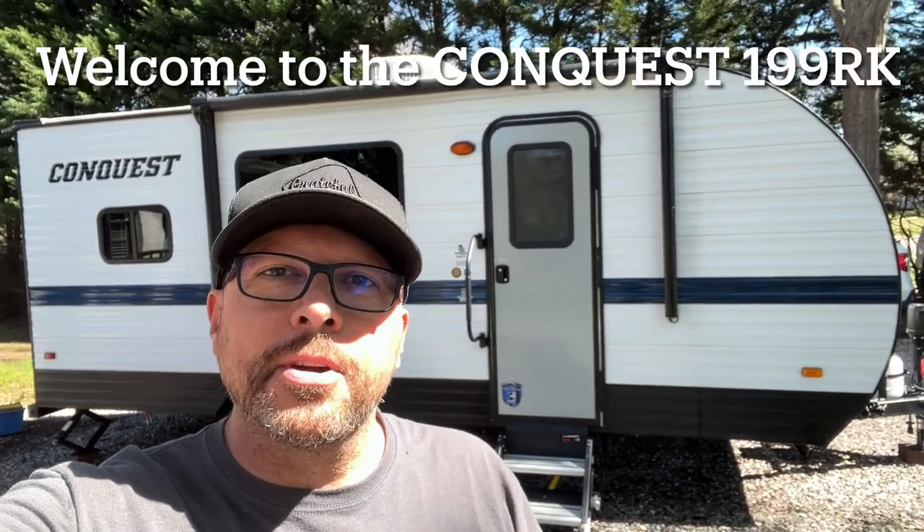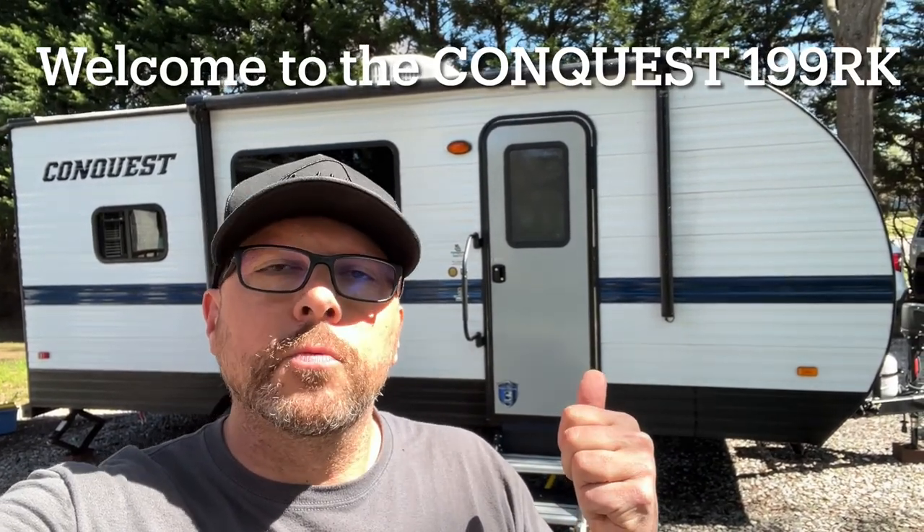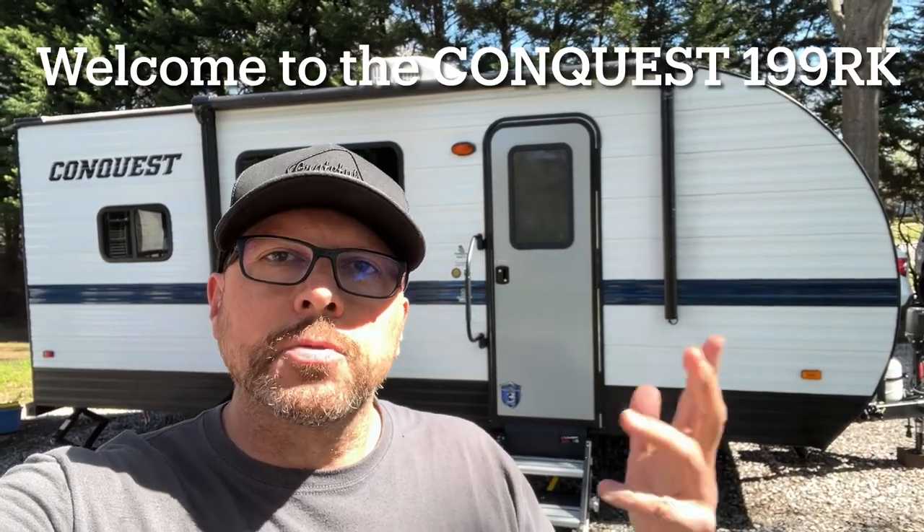Hi everybody, my name is Randy and I am your host of the Conquest 199RK. Let's walk around and get you familiar with it so you can enjoy your stay.